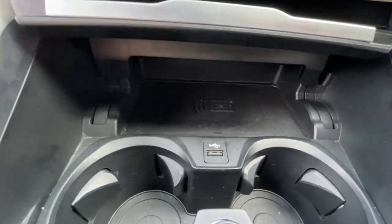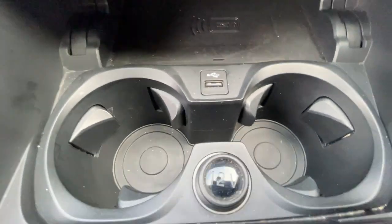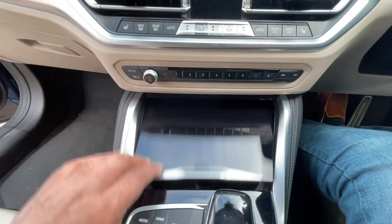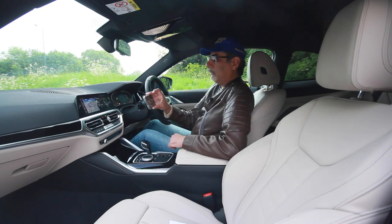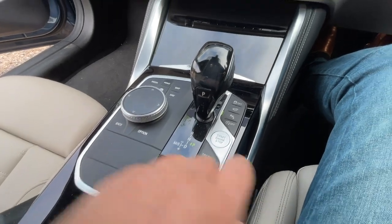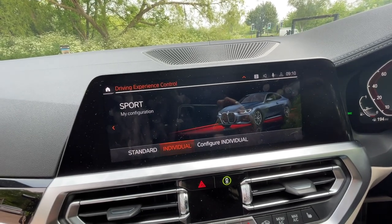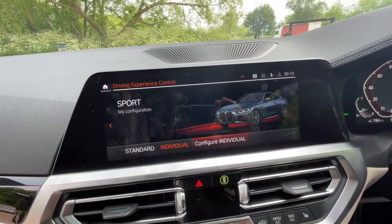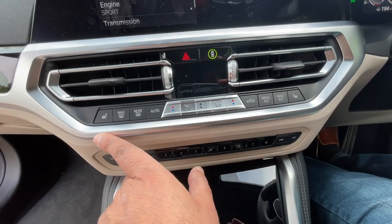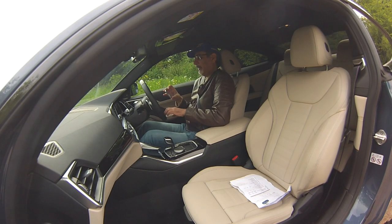Down here there's a wireless charger — put your phone on it and it connects automatically — plus a USB port, 12-volt supply, and two cup holders in a neat closing storage area. There's traction control off, camera shortcut, parking assist, and driving mode buttons. In Individual mode you can configure each parameter separately. There are heated seats, a heated steering wheel button, and active cruise control on the steering column stalk.